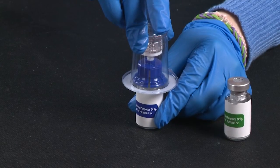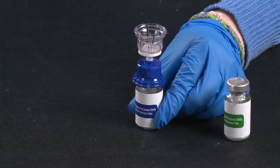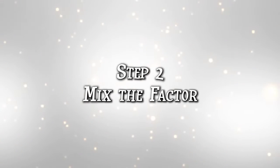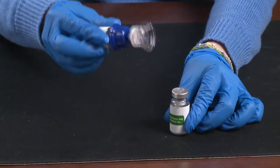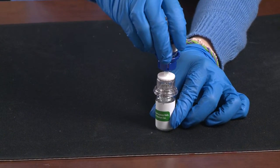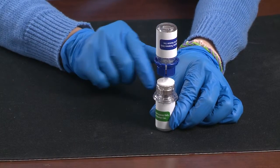Now, take the device out of the package by lifting the plastic cover off. Do not touch the top of the device. Leave the factor on a flat surface. Turn the Mix 2 vial upside down and push the white tip into the product. Make sure it goes in all the way. The liquid will go in automatically.